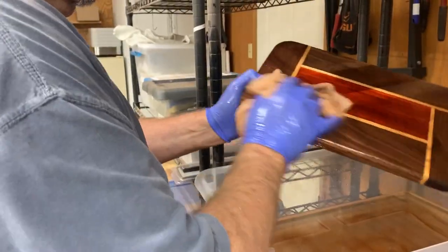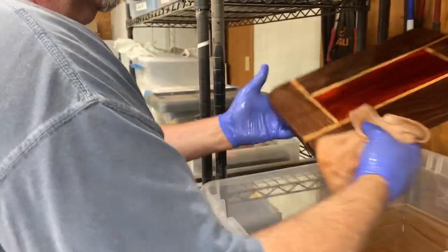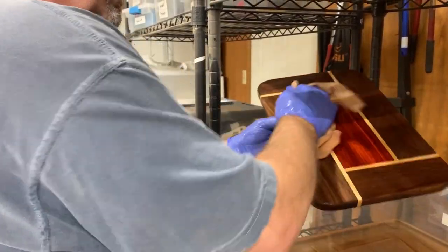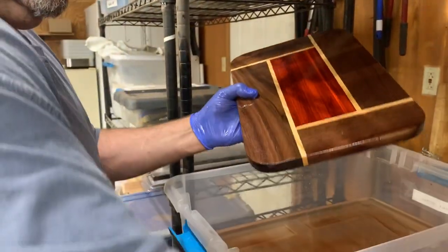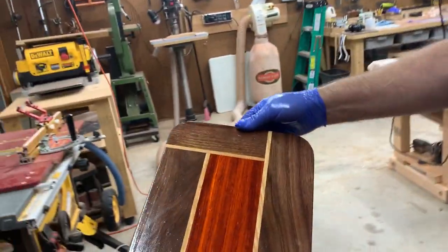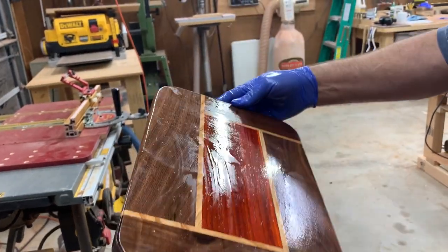Just do the light drying on it, and the sides. Go here in the light so you can see it, and check it for any kind of errors, and put it on the drying rack.